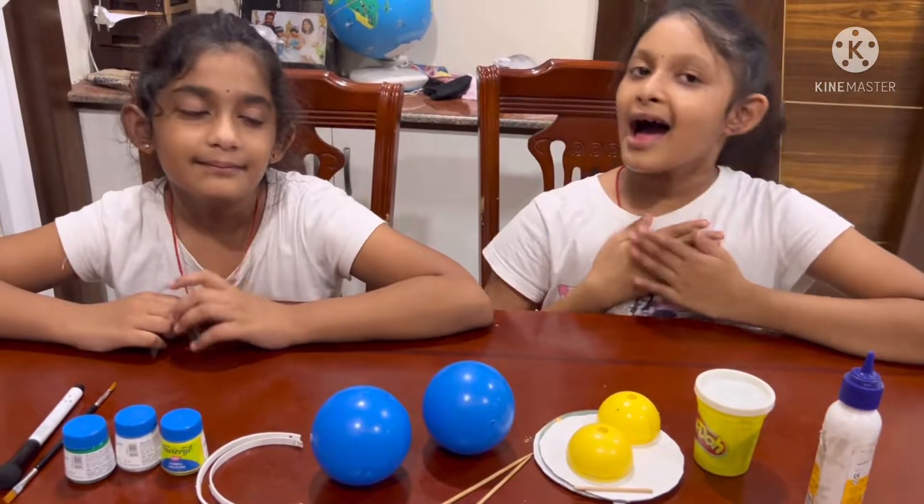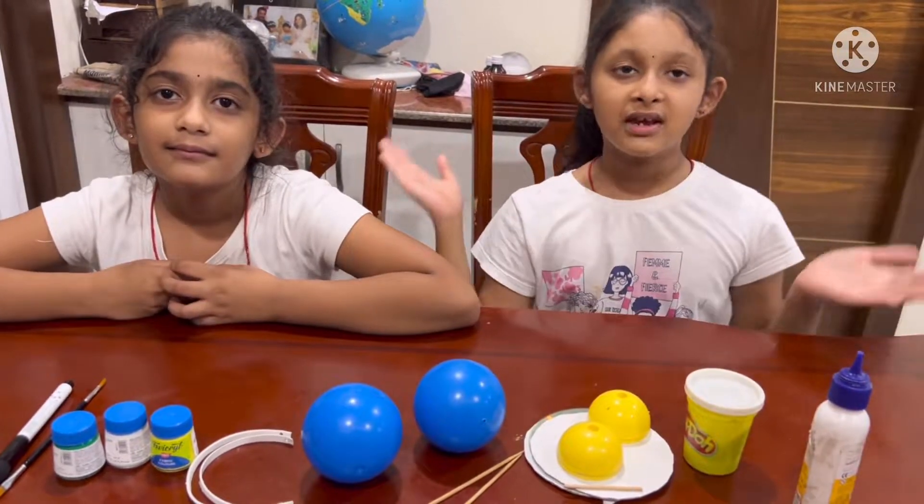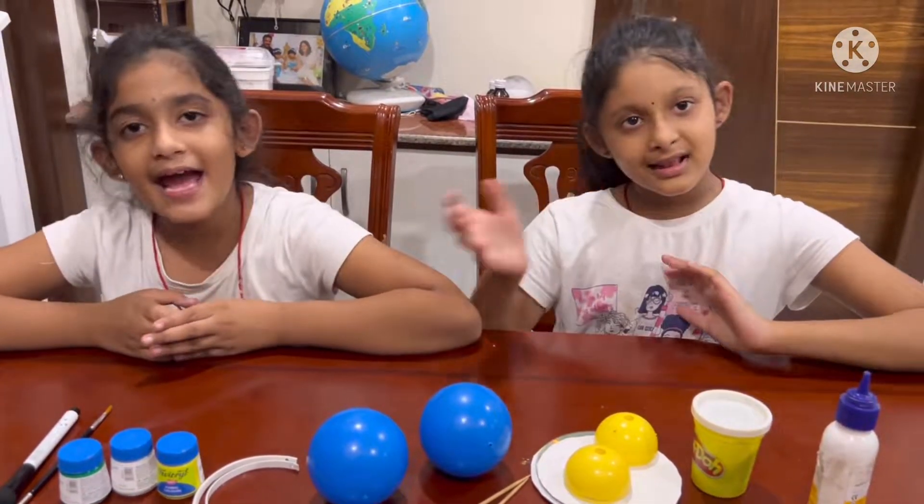Hello everyone, I am family picker and I am Sahasra. Today we prepare robe. Let's get started.